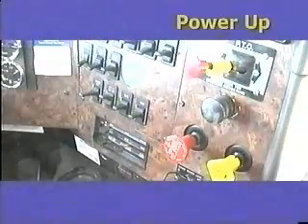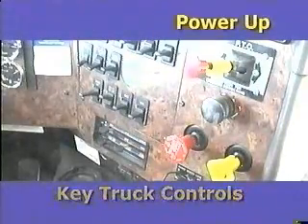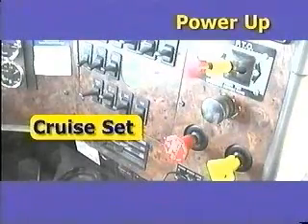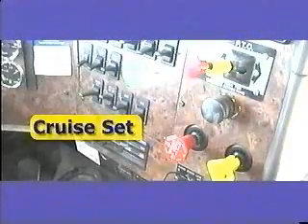Inside the cab, you will have specific controls to transfer the engine power to the onboard alternator. These controls are the power takeoff, or PTO, the PP5 valve to prevent you from driving off with the PTO engaged, and cruise set to deliver the correct RPMs to the alternator so it can deliver the proper voltage to the Orca control cabinet.